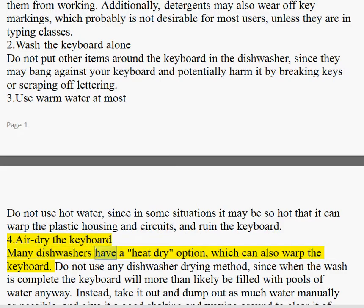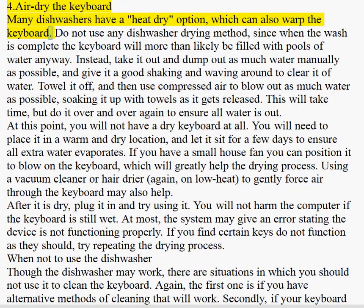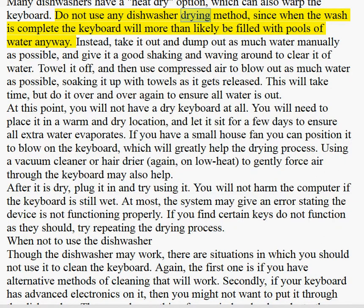Tip 4: Air dry the keyboard. Many dishwashers have a heat dry option, which can also warp the keyboard. Do not use any dishwasher drying method, since when the wash is complete the keyboard will more than likely be filled with pools of water anyway. Instead, take it out and dump out as much water manually as possible, and give it a good shaking and waving around to clear out the water. Towel it off, and then use compressed air to blow out as much water as possible, soaking it up with towels as it gets released.